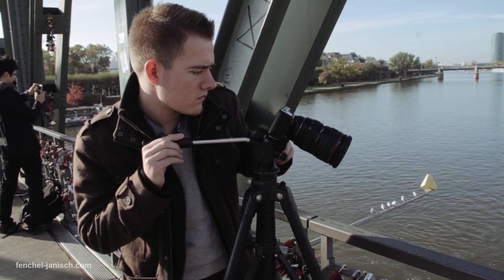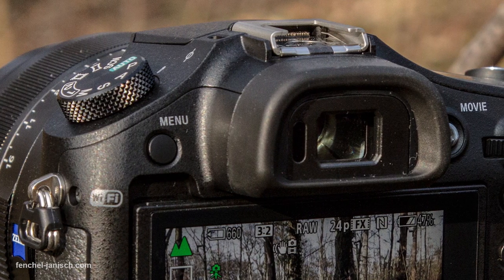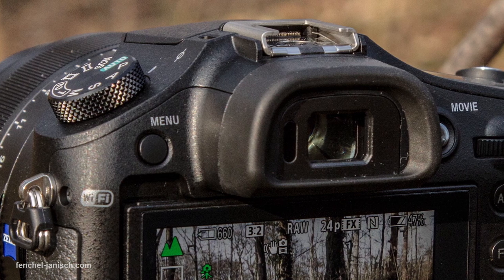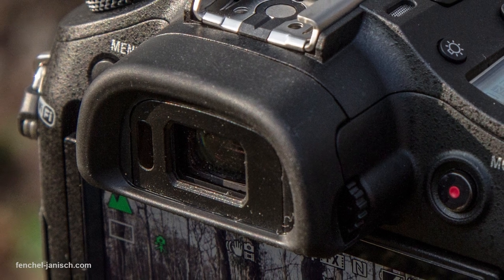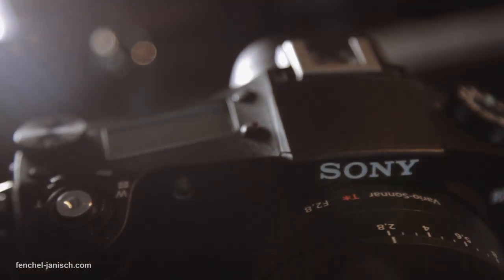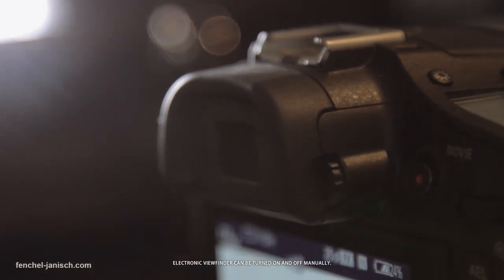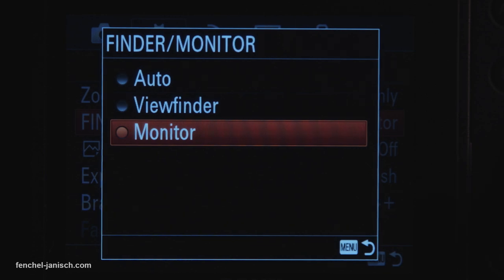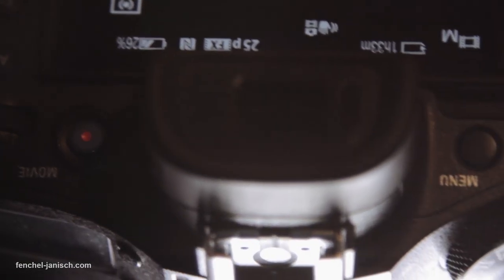In the last few years, less and less cameras have been equipped with viewfinders, but it seems like Sony is putting them back into more and more cameras. The RX10 has an electronic viewfinder that automatically detects if you are looking through it. If you are close to the OLED EVF, the LCD will switch off and the EVF on. You can decide if you want to use the LCD or EVF only, or let the sensor detect automatically if you are looking through the viewfinder. The only downside is that it is fixed, which means you can't move it up or down.